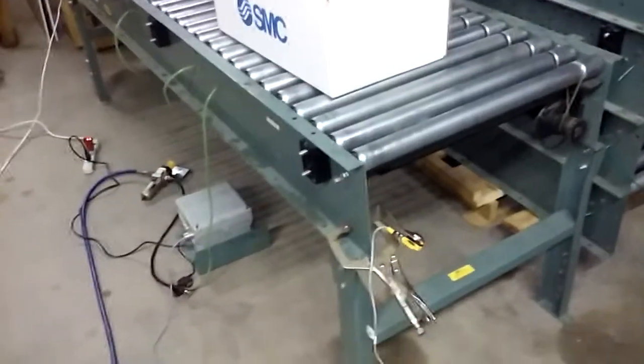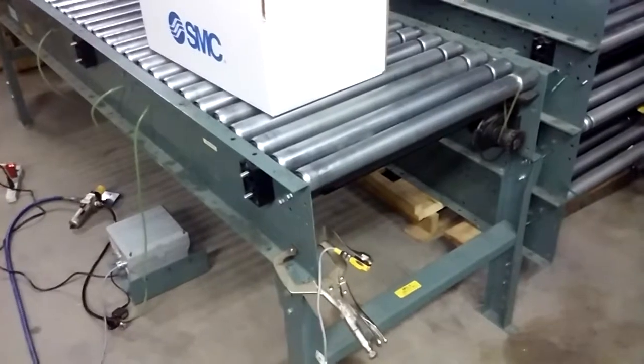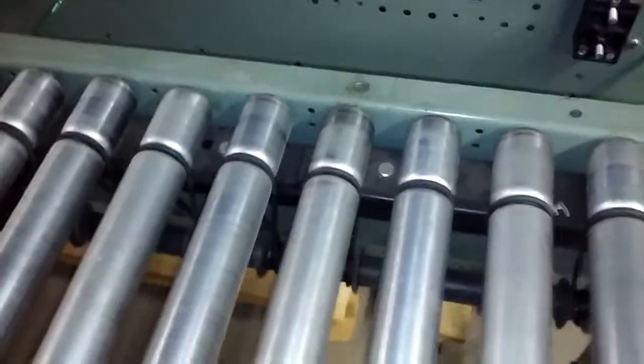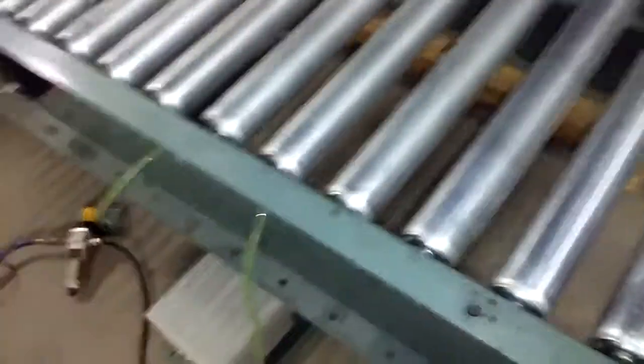Here's the circuit for the starting and stopping of the conveyor motor — specifically for the last zone. The zone is about two and a half feet, and it will start and stop. Here's the circuit basically.